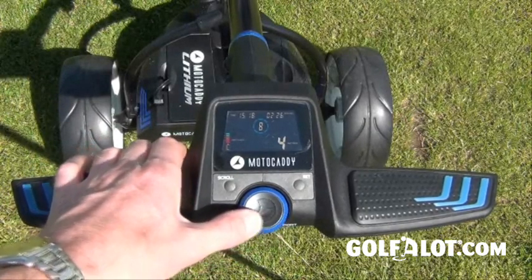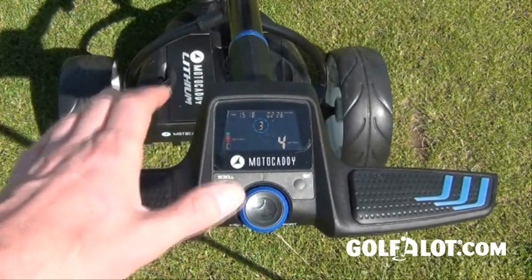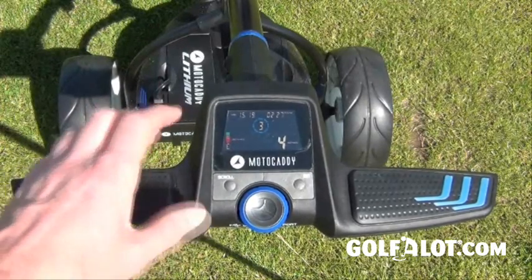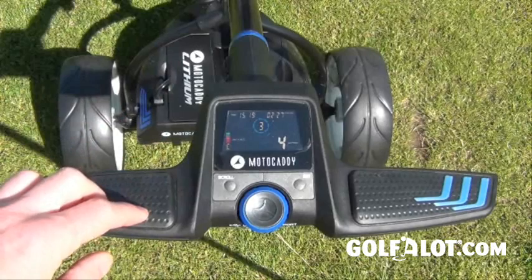The controller will control your speed — you can see the number in the middle at the top — and when you want to go you just push on it. It can make it a little difficult on bumpy ground as you tend to switch it on and off by mistake, but the button is a lot better than before. Before it was on top; now it's more integrated into the handle, so I think that is definitely a big step forward.